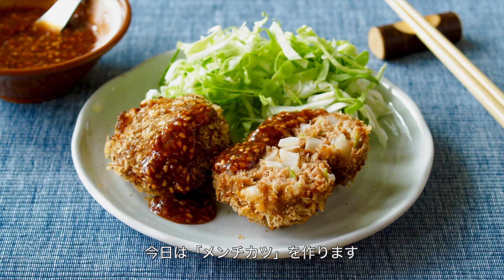Hi everyone! Welcome to Korea Eat Happy. This is Ochikeron. Today I wanted to share with you how to make Menchikatsu, minced meat cutlet. It's a typical Japanese main dish idea.